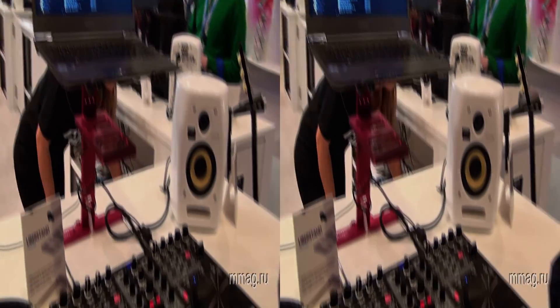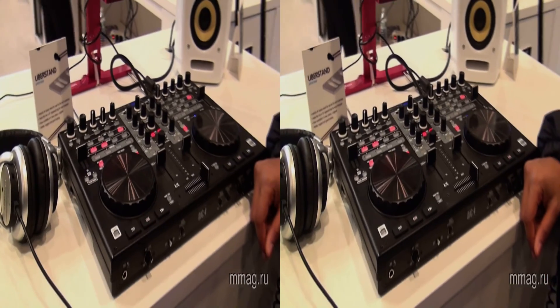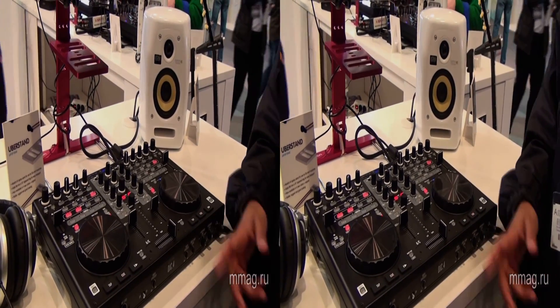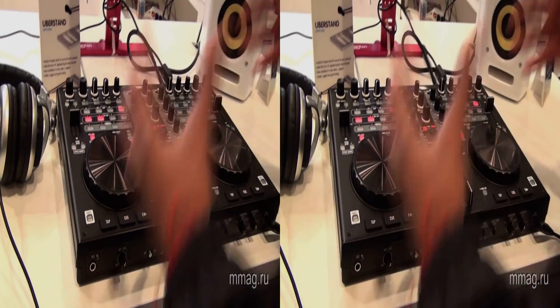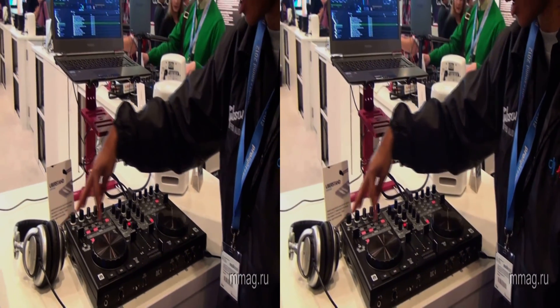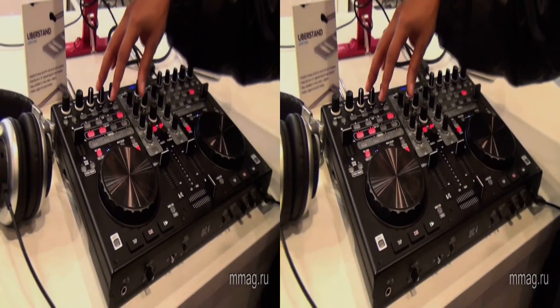I know this is a plug and play. Is it a controller for beginners or? Beginner to pro, actually it's a pretty advanced piece of equipment because it has, as you see, it has loops, EQs, loopings, hot cues, and the sampler.